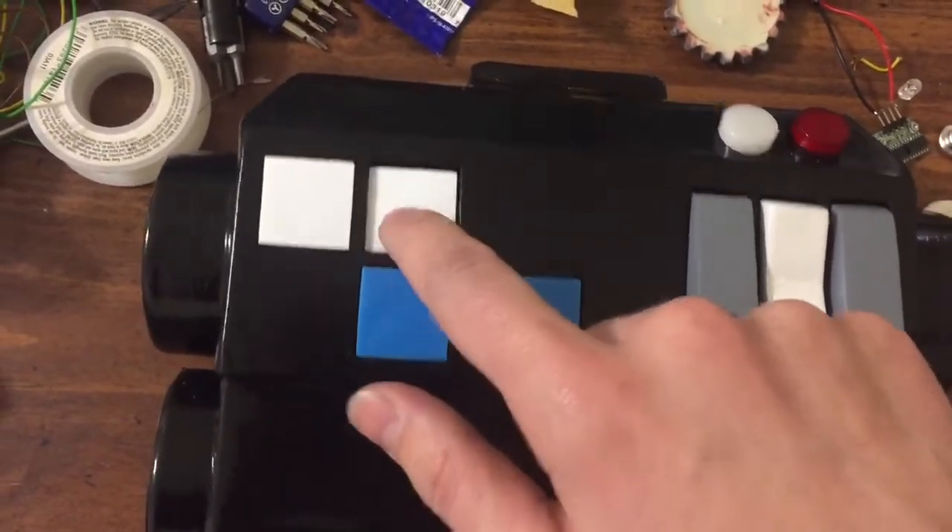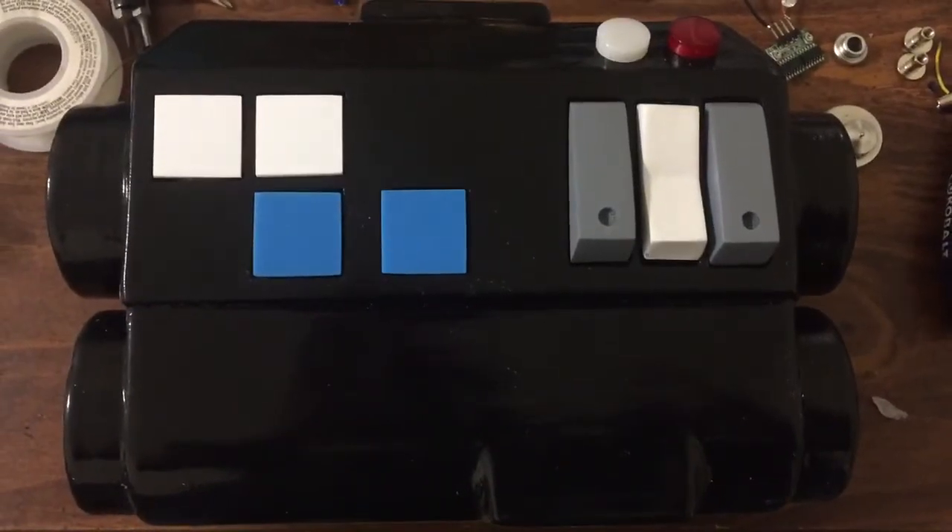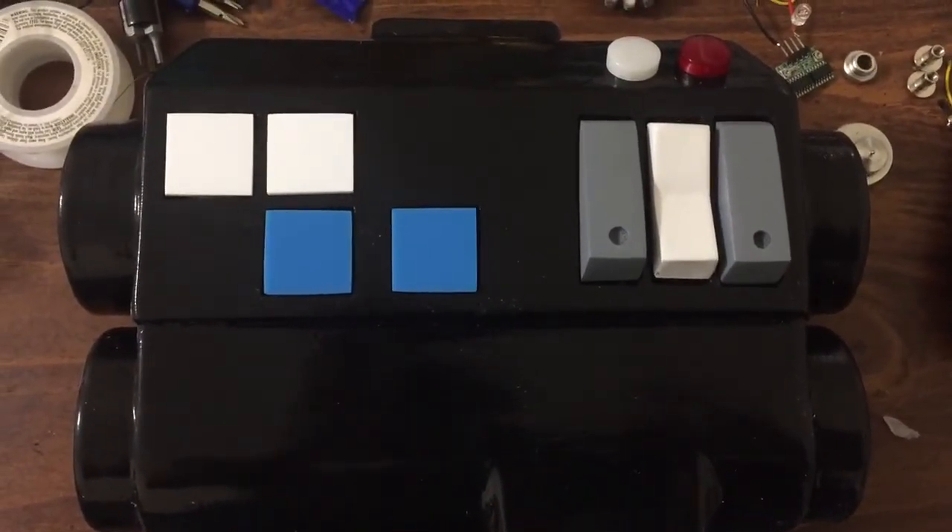But buttons all function. Next up, wiring it all up and sounds and lights. Thank you for watching.